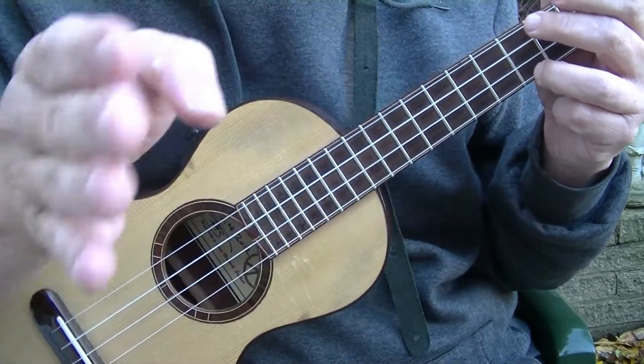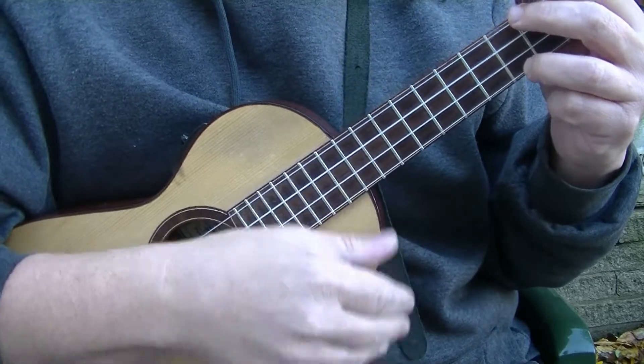You're just putting an 'and' in between the numbers. So it'd be like this.